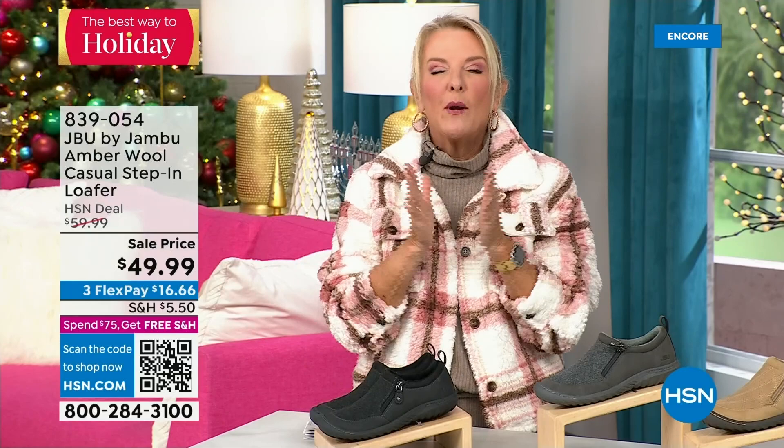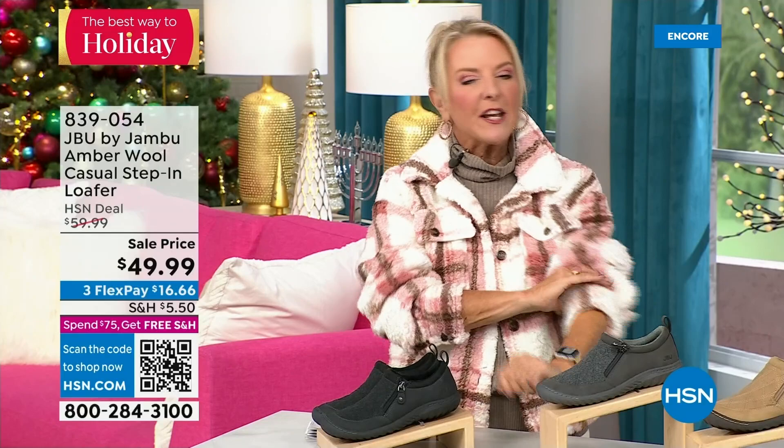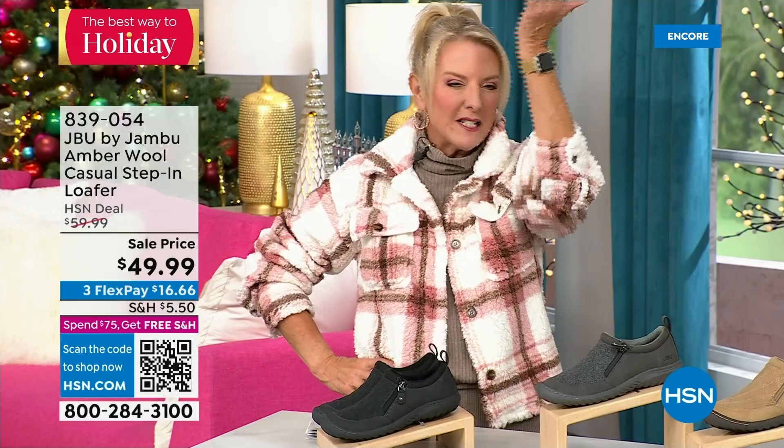Hey, you're watching HSN — I'm Suzanne Runyon. What a fun night. We have Jambu Footwear here for their last big event of the entire year, and we've now sold close to five thousand of that incredible today's special boot in just the first hour. Here's my recommendation: if you want the black, get it before you go to bed — we have sold a gazillion tonight and it's the most popular color. If you come back tomorrow and your size is gone, you don't want that to happen. We also have another shoe to show you, and I only have eight hundred of these — it's going to be a really quick sellout.